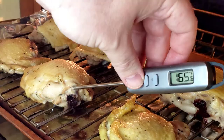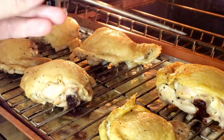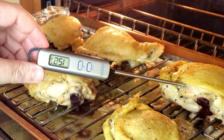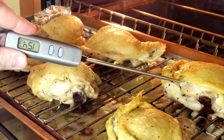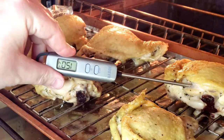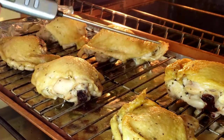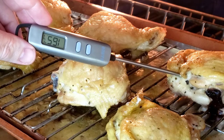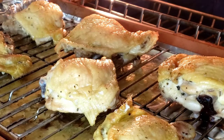Number one: I no longer have to guess if the chicken I cook is done or not. How many times have you been cooking chicken drumsticks, bone-in thighs, or a whole chicken, followed the recipe, only to have undercooked meat next to the bone? Or maybe you feared the chicken wasn't done yet and you end up cooking chicken jerky. Now that I have this Habar thermometer, I check the chicken near the bone, and as long as the temperature reads 165 degrees Fahrenheit, I know it's safe to eat.